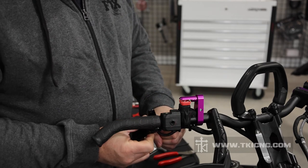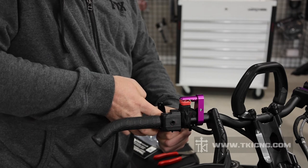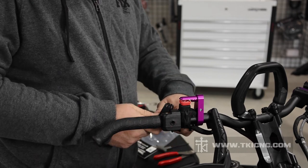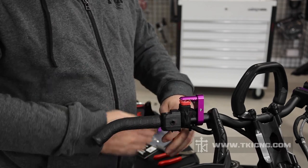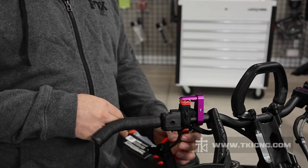Hold it, and then you should be able to come in here with the cable and kind of pull. That little barbell will pop out of the flipper. So now the flipper can just hang down.